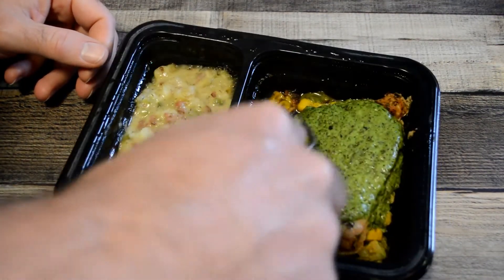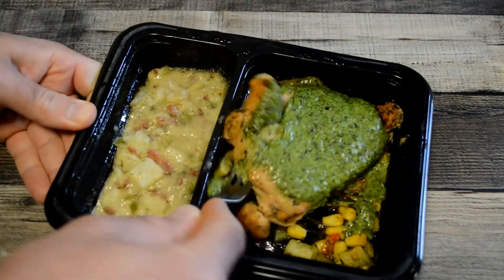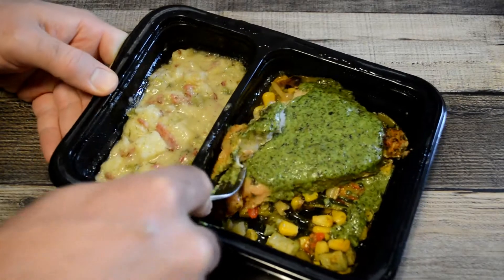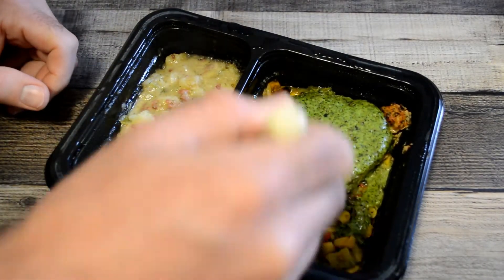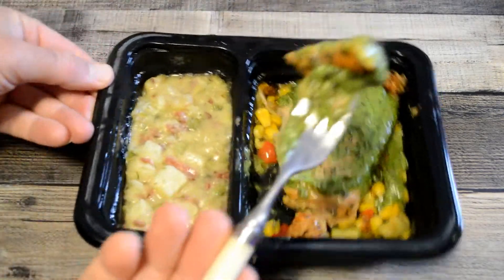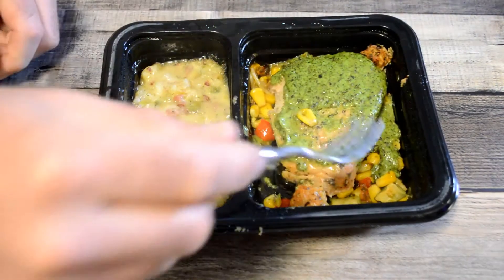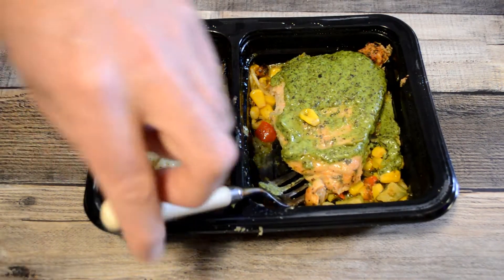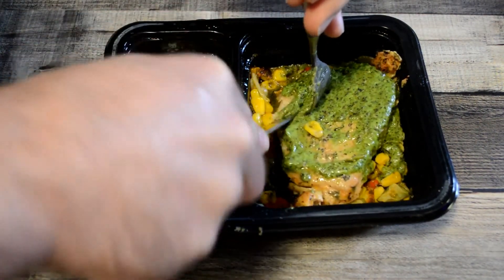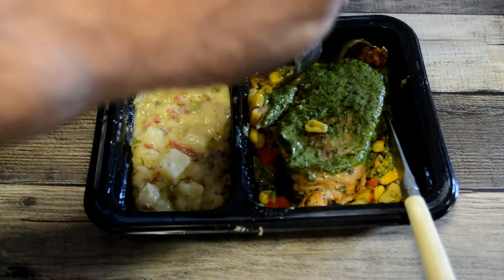All right, let's check out this pork chop. It's a nice piece of meat in there. Ideally I'd probably have a knife, but whatever. All right, here we go — pork chop. Really tasty! That herb gives it a real nice flavor, a really rich flavor. Tender pork chop.